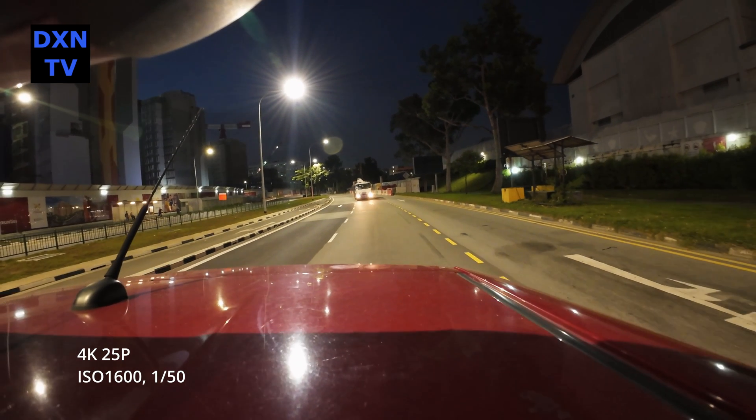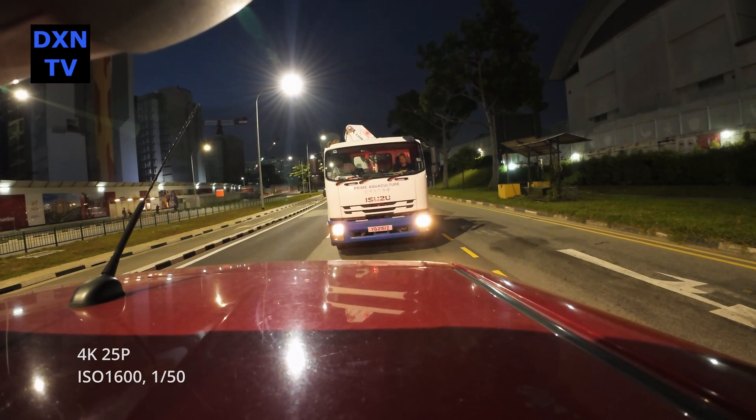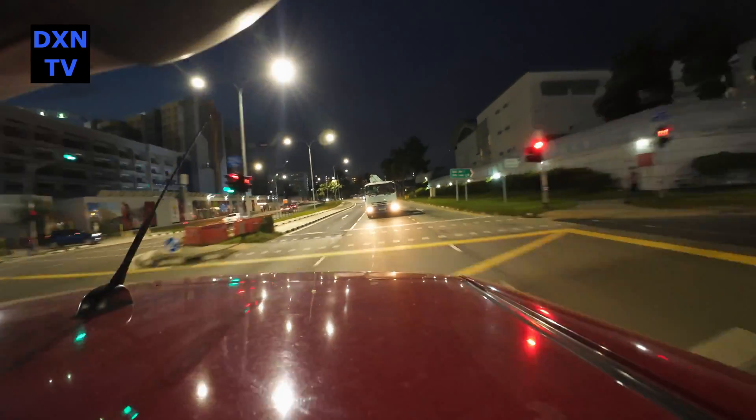The noise levels at ISO 1600 seem to be very acceptable for us. We'll be pushing at higher ISO settings and varying the shutter speeds as we go along.